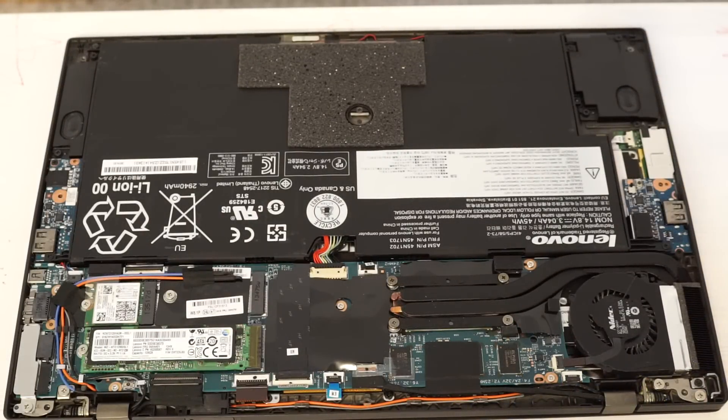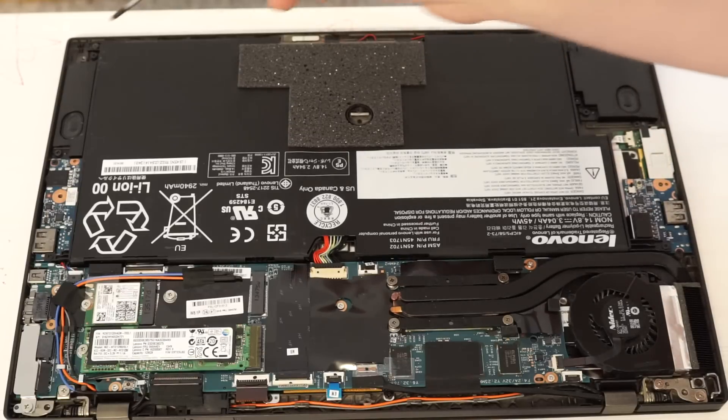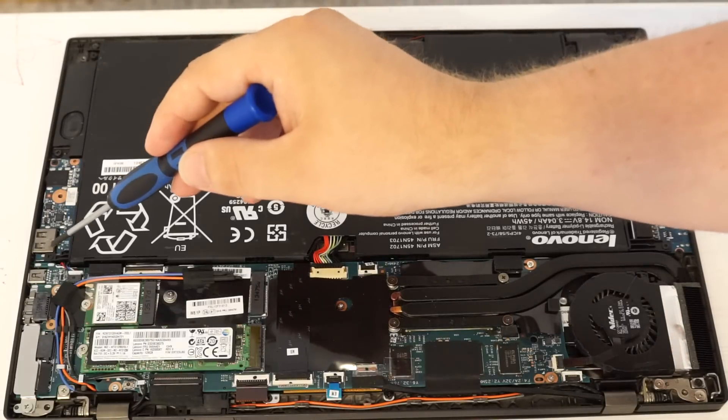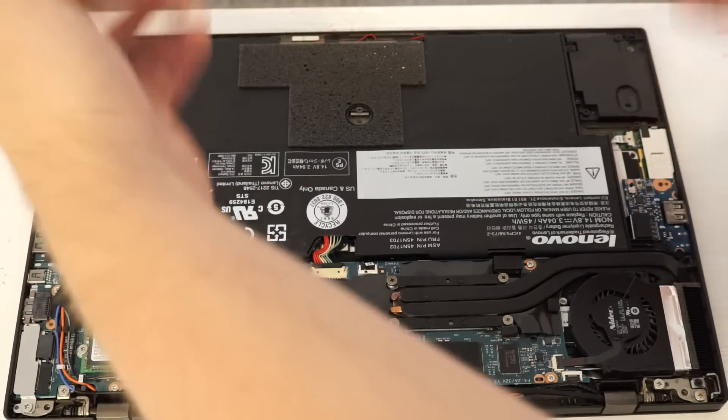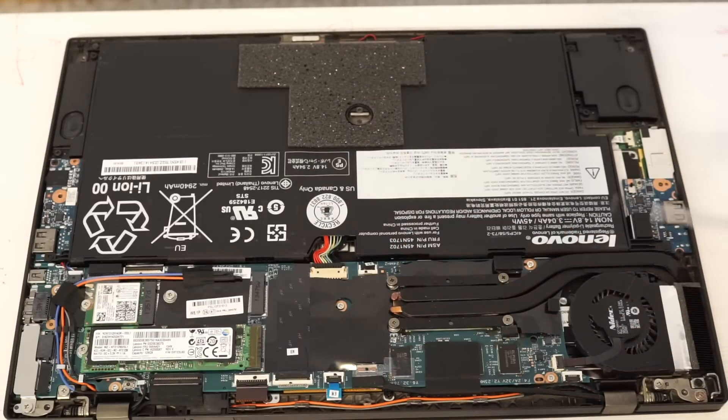To remove and replace the battery, I believe there's five screws — one here, one there, one there, and one here. Once those come off, you just lift from both sides and it comes right out. There's no clips or anything to worry about.